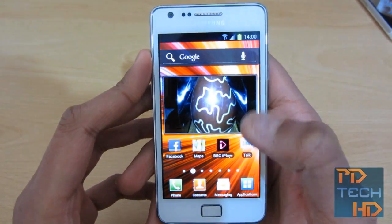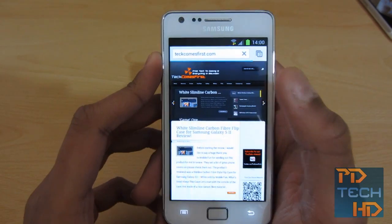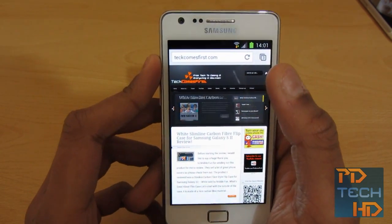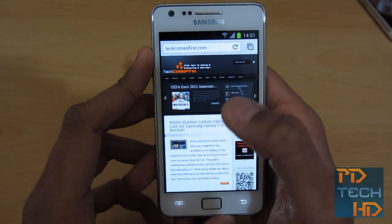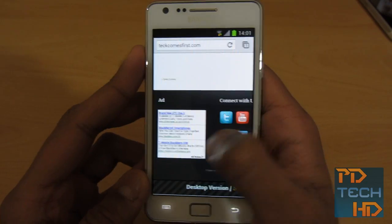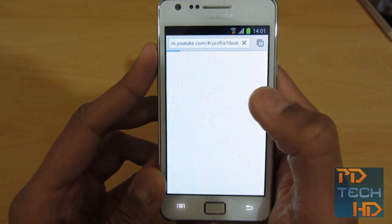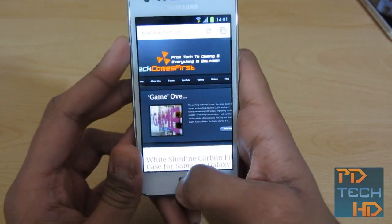I want to talk about some apps that Ice Cream Sandwich allows you to get. The first of which being Chrome Beta. Chrome Beta is basically Chrome for Android, and it's really good because it can sync your current open tabs and has a lot more features. I will do a proper full review on that down the line. The new way of switching through tabs looks really cool — it's like a card effect, and you can close tabs by just swiping them to the left or right. I kind of prefer it over the stock browser. One thing I really like is that it gives you a zoomed-in view of clustered links so you can clearly see which one you want to tap.